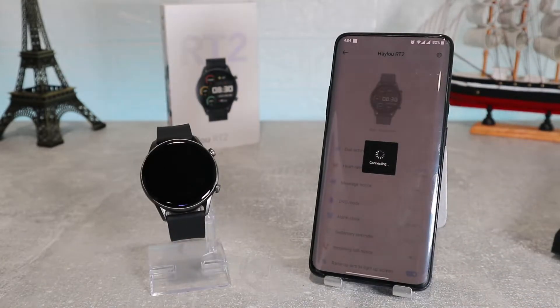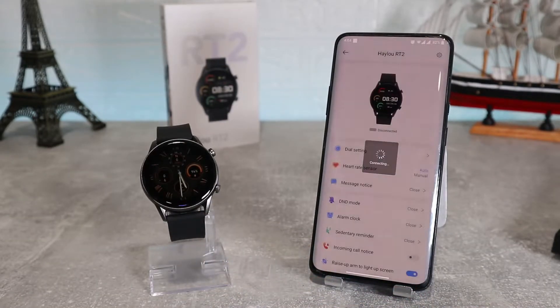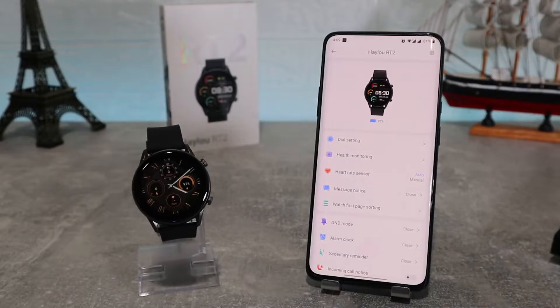After it finds your watch, it will send you a request to bind it, and after we accept, we will be paired successfully and we can start experiencing the app.